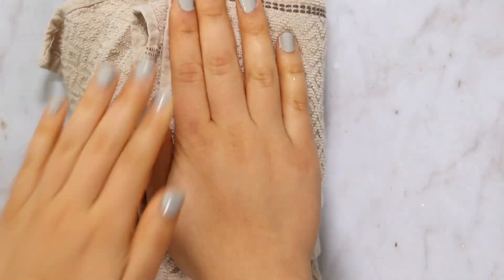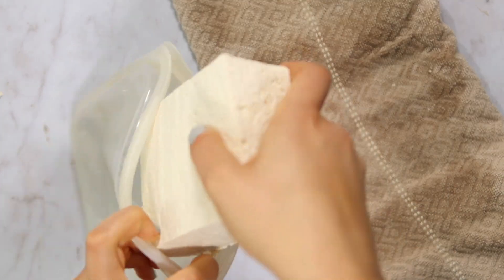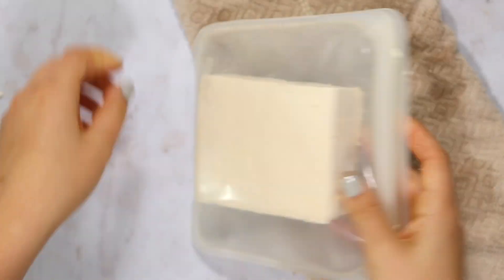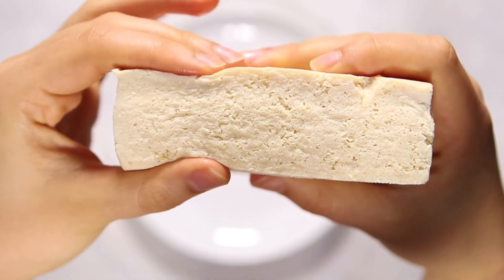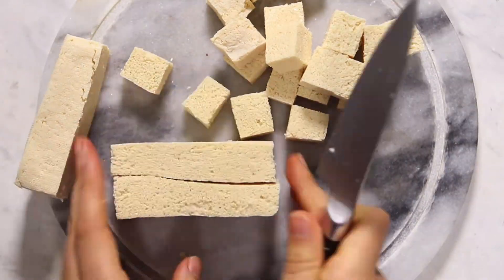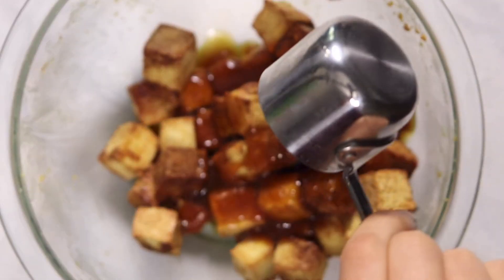My final hack is to freeze your tofu. You can do this with firm, extra firm, or super firm tofu, and it changes the texture, giving it a hardier, almost spongier bite — in a good way. All you need to do is drain the tofu from the package, pat off any extra liquid with a towel, place it in a freezer-safe bag or container, and freeze it overnight or for at least six hours. You want it completely frozen all the way through. Then just thaw it completely, cut it, and use it as directed in any recipe that requires baking it in cubes.